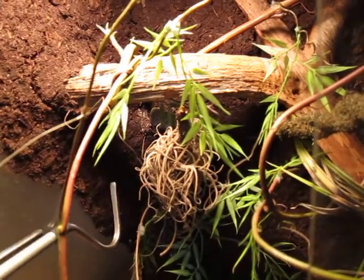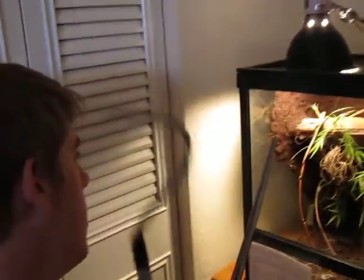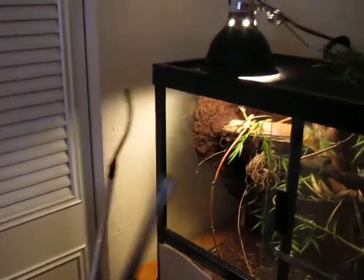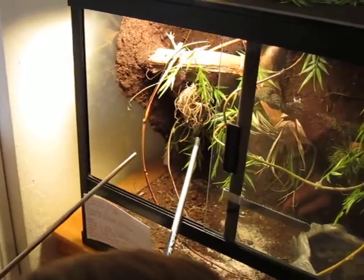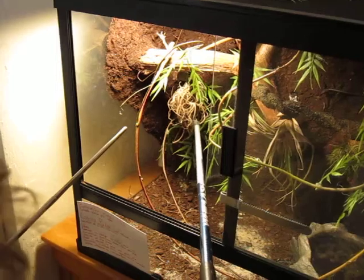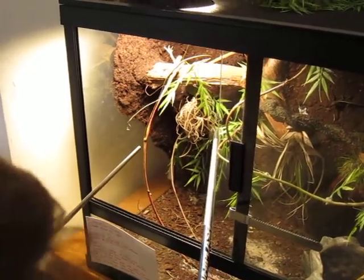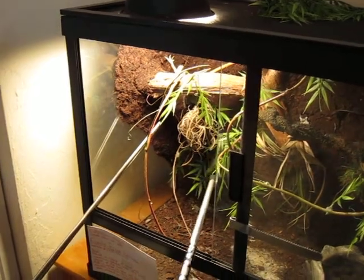She's kind of gotten herself back behind the pine cone though. Do you want me to go ahead and do this one? Sure. Okay, here you go, take the camera. She's really back there, which is the problem with having a nice enclosure like this, but I think it's worth it. Let's see if I can get her out.